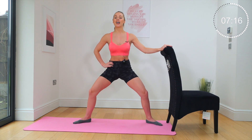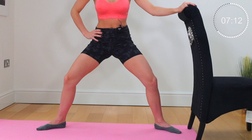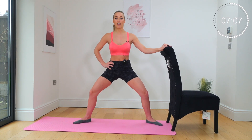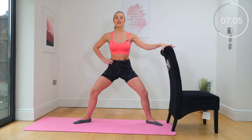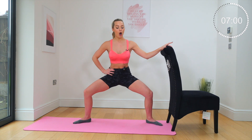Remember, you want the burn. You are craving that burn because that is where the results happen. Little drop, little lift, let's go. Five, up, four, keep going, three, tiny lift, two, last one — hold.